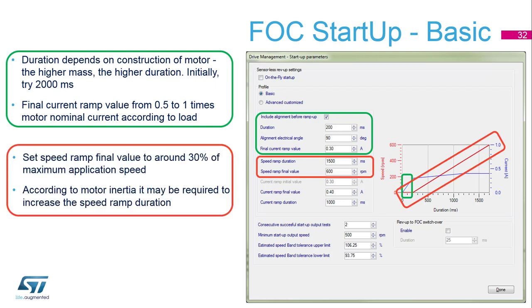The second part is a speed ramp — it's a required start to some speed. Our recommendation is to use 30 percent of maximal application speed to speed up faster than the non-reliable part of the sensorless reconstruction. This also takes some time, on the order of seconds, depending on the motor or inertia connected to the rotor.